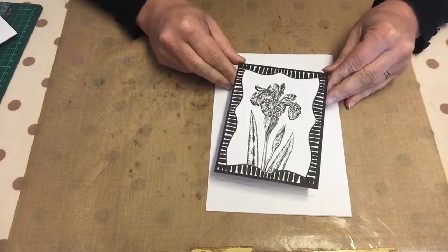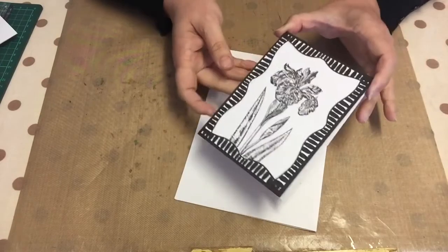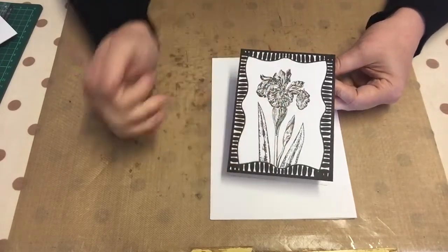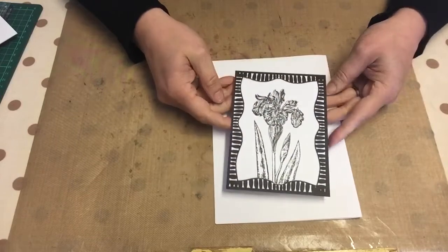This little card I've made here is one layer stamping - that is all it is. There is literally nothing more to it than a bit of stamping and coloring. I've used a new ivory stamp from the Botanicals selection and one of the artboard stamps, and that's pretty much it.